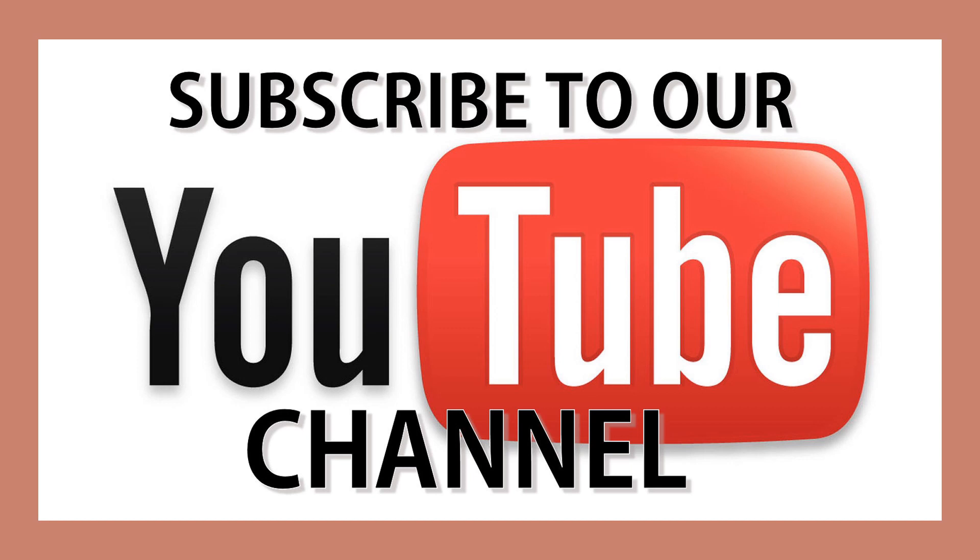Thanks so much for watching. Subscribe to my YouTube channel so that you can get all of these updates, see all of these things, and continue to learn. Have a great day.